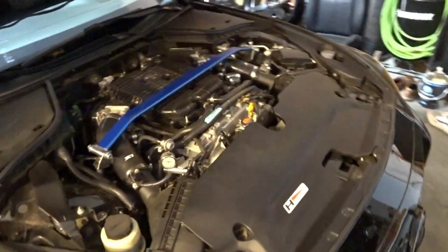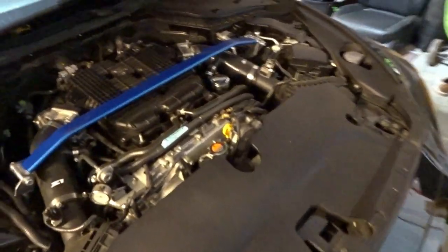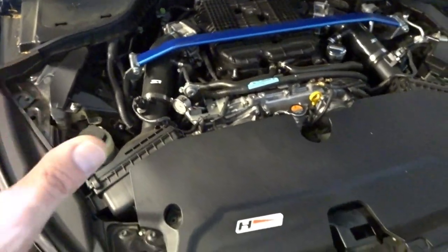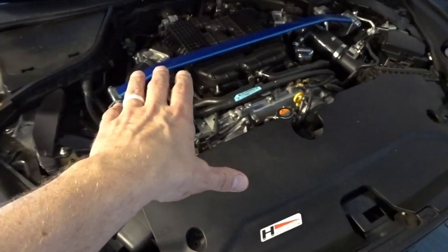Underdrive pulleys are common upgrades across a plethora of platforms. Coming from the Mustang world, they're a very common upgrade — typically three or four pulleys you can upgrade on the front of the engine. On the VQ37 platform, it's just that crank pulley at the bottom that you're replacing. The crank pulley rotates with your engine, and your serpentine belt loops around it, driving your accessories.